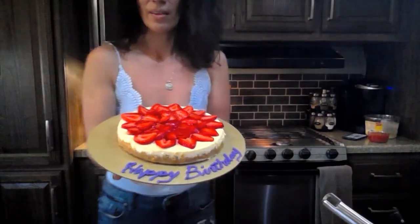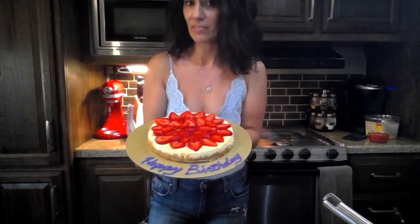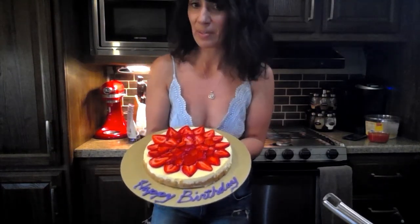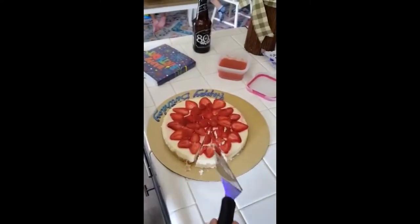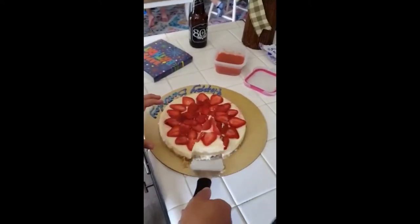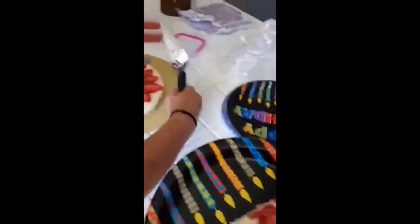I've done the strawberry topping using the macerated strawberries. I haven't put the glaze on yet — I'm determining whether I want to, or maybe just offer the glaze alongside the cheesecake if they decide to use it. I think it looks great just the way it is. My husband was kind enough to write 'Happy Birthday' since he has better penmanship. I think it turned out beautifully. Thank you so much, and I'll see you next time!